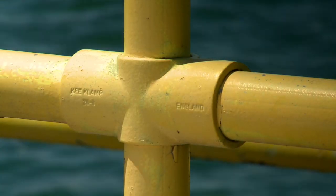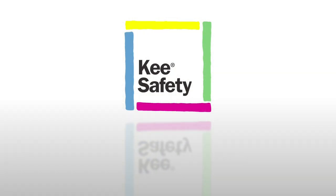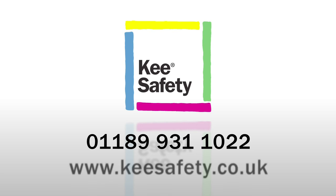It gives the highest levels of safety and simply represents the best value for money. For more information and to get a free quote for your project, please call Key Safety now on 01189 931 1022 or visit the Key Safety website.